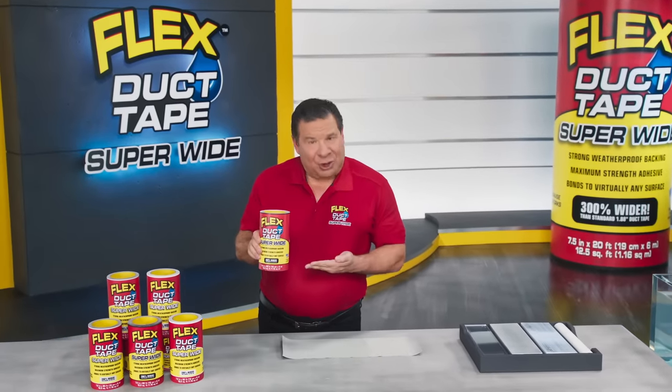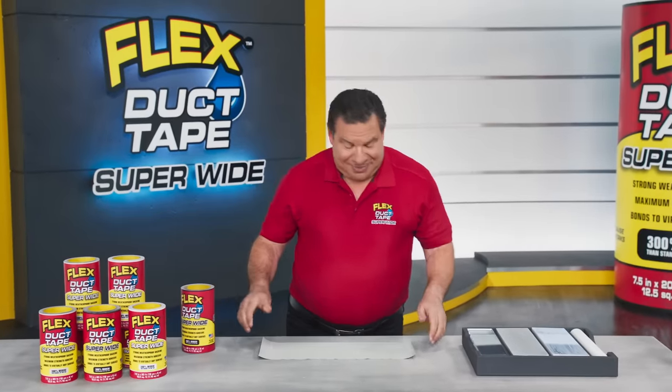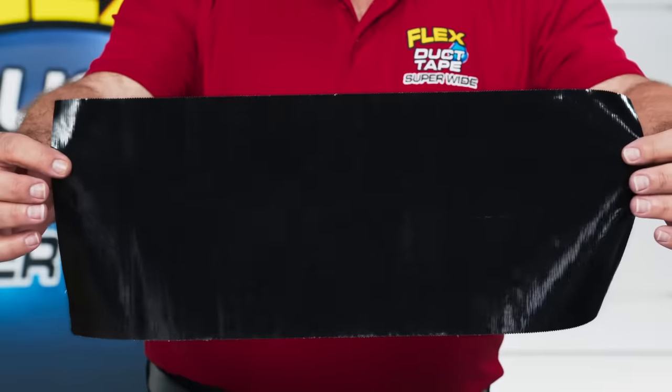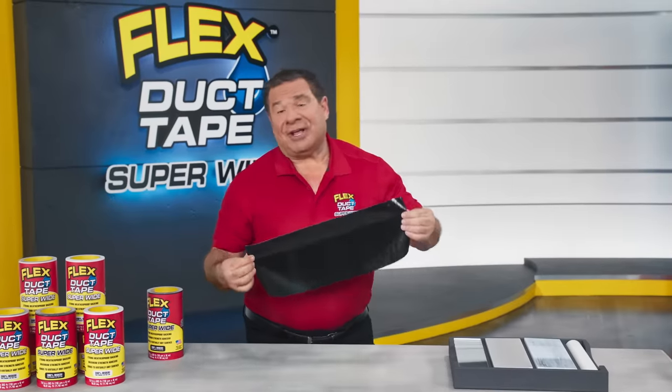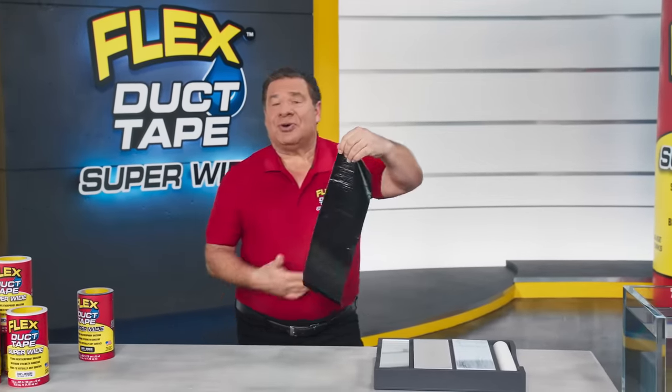Hi, Phil Swift here for Flex Super Wide Duct Tape. This is no ordinary duct tape — just check out how wide this is. It has a tough reinforced backing that's super strong, but it still can be torn by hand.